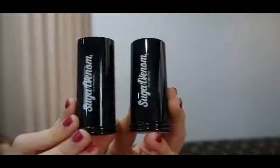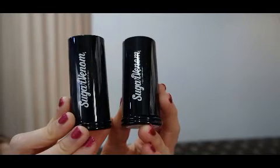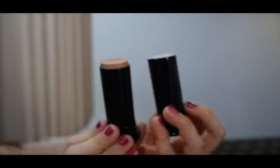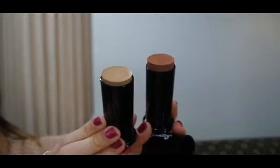Here are their contouring and highlighting cream sticks. The one on the left is the contour and the one on the right is the highlight. The highlight is in Satin and the contour is in Malt. The darker shades are Cinnamon highlighter and Caramel contour. This was my first time using these — I love a good cream contour but I haven't used one in a long time, having switched to powder. The formulation was really creamy and super easy to blend in.